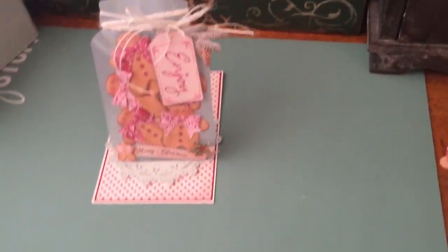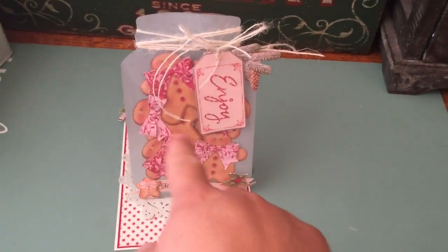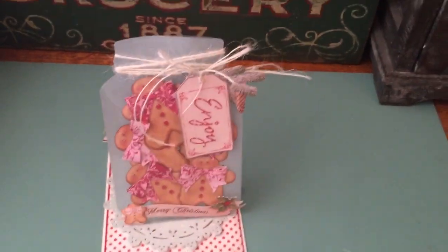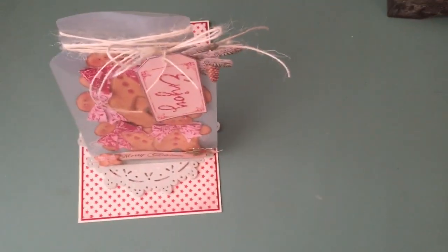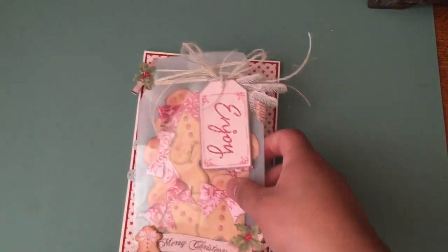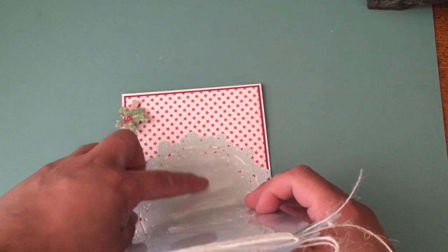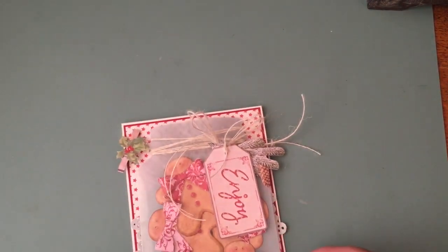Well, at least I think it's super cool. And this way it doesn't necessarily have to be like Christmas. It does say 'enjoy' and it could be just for any kind of season — except it does say 'Merry Christmas' at the bottom, but you see the larger part of it. The cool thing is that the part that makes it an easel card is also made out of acetate, and I glued that on with hot glue because you can't just use regular glue.